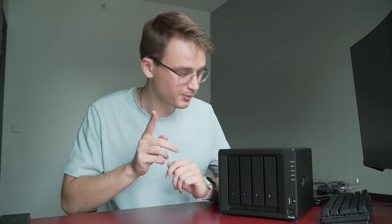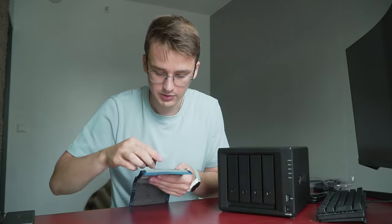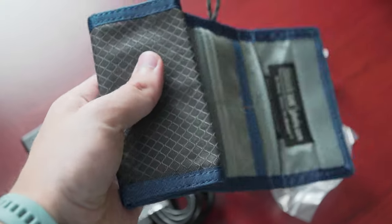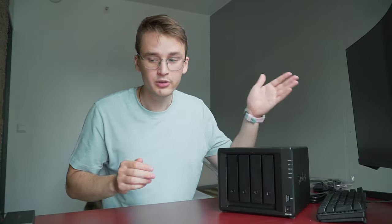I do a photo shoot or a video shoot on one of those SD cards that are inside of my camera or my drone. There's a bunch of these SD cards. I put those SD cards inside of my computer — I have a couple of terabytes on my computer, so that should be enough to edit all the content. When I'm done editing, I upload the finished edited files to my Google Drive, or if it's work for a client, I transfer the files through WeTransfer or any similar services.